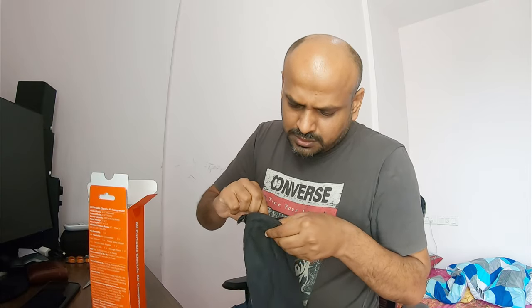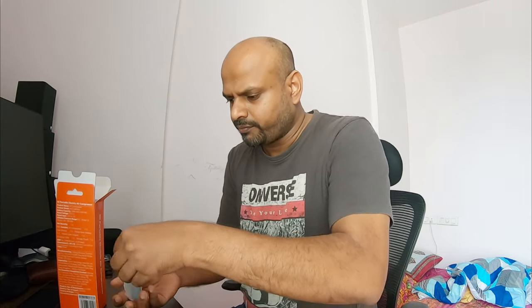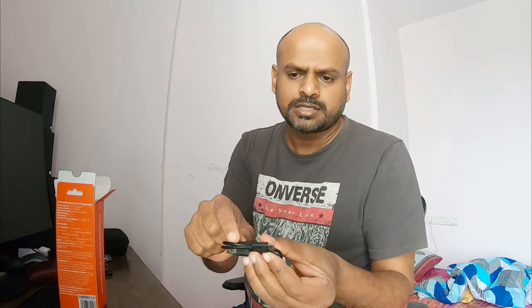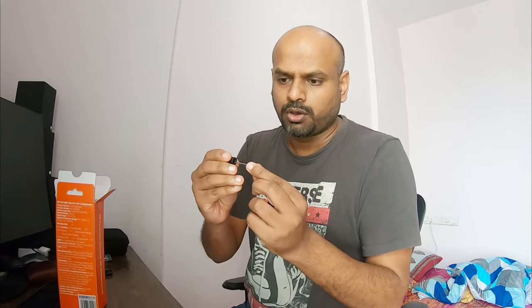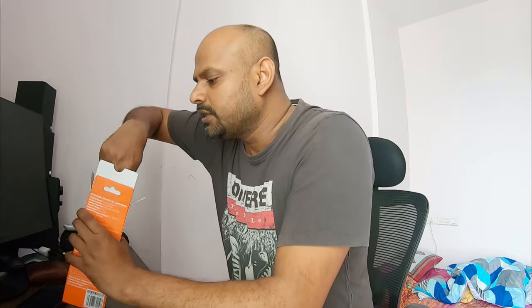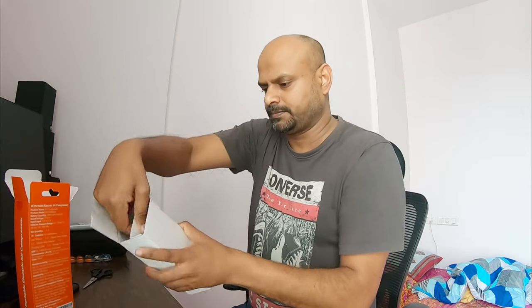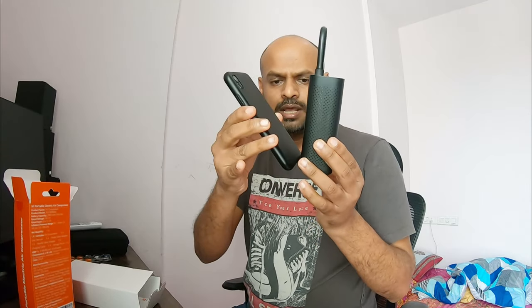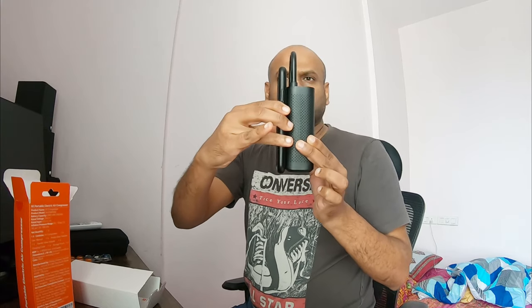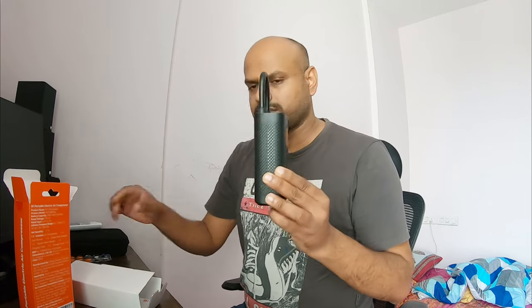It comes with a bag — nice. It has USB and different pins. I think this could be used for your cycle or your football or basketball as well, so this is a multipurpose one. Now the actual product — see the size. This is iPhone XR and I'm measuring. This is almost about 3 centimeters bigger than the iPhone XR for your comparison. This is really good.